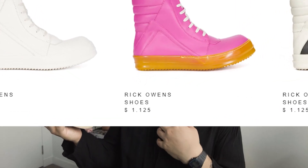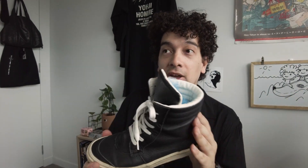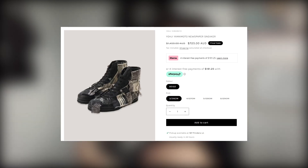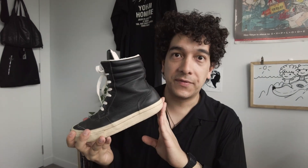Not everyone wants to spend hundreds and hundreds on a pair of Geos. These — I'm not sure how much they did cost initially. Yoji shoes are varied; sneaker-wise they can be very expensive. However, these are a few years old at the very least and I've never seen a pair like them.